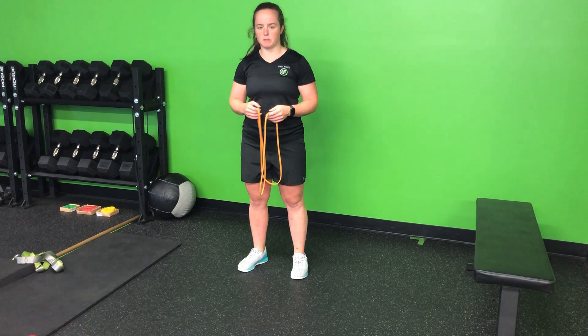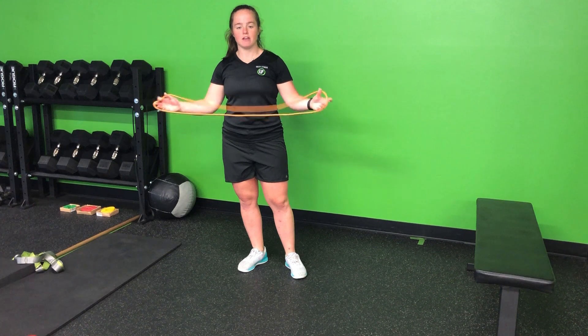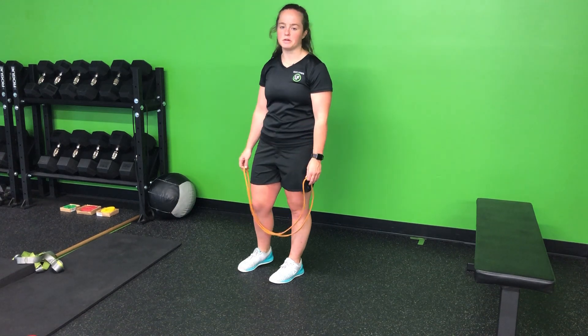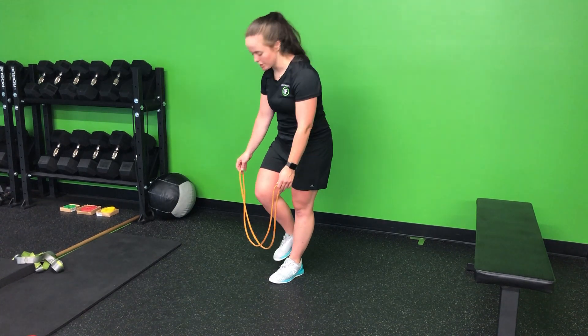For my resistance band staggered stance bent over row, I'm going to loop it — if I have a long resistance band, just loop it in half. If I have one with the handles, I'm simply going to grab onto either handle. If we need to, just adjusting and looping that band around the foot to make it a little bit smaller so that row is more challenging.